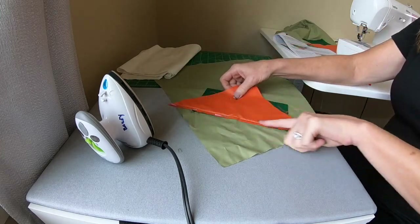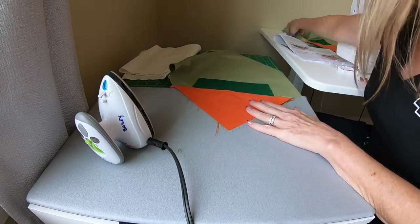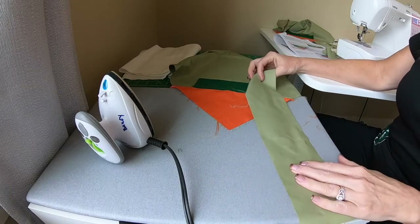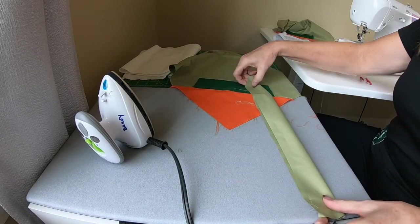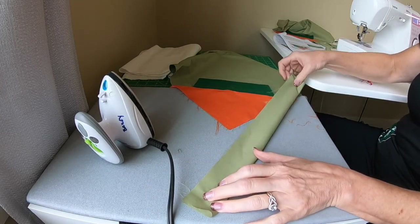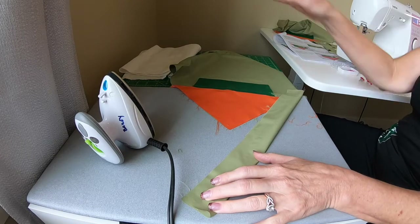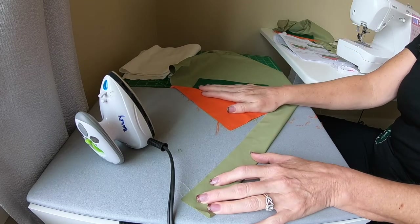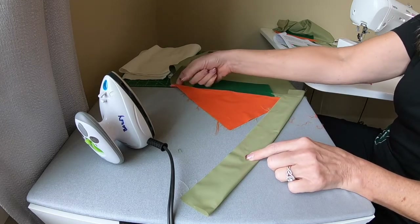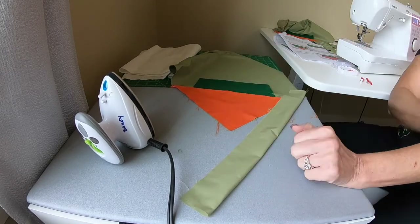We're going to sew along this fold line and it'll go down like that. Let's talk about our handle — you want to sew right sides together and sew a quarter inch along there. We'll do that sewing at the machine. I'm going to rethread the machine with green thread because the thread won't show, then we'll start sewing again.